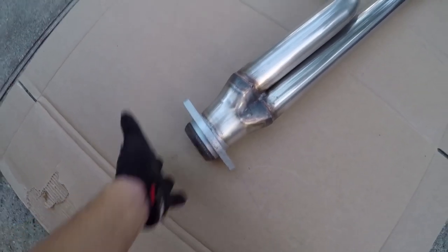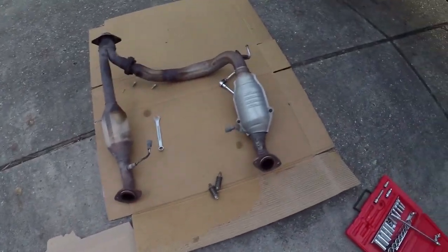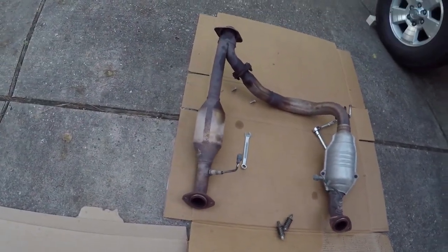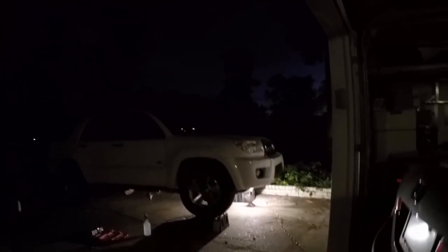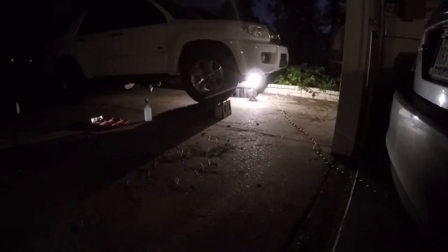This slips on like so. Now for the O2 sensors, I have a feeling they're going to take a while, but I can only hope they come out instantly. It's super dark now and we've got a lamp under the truck — very bright lamp, by the way. I was able to get the passenger side O2 sensor out with no problem. However, with the driver's side, it was so stuck I needed an extra person. So big thanks to dad for helping me out.